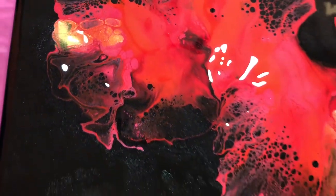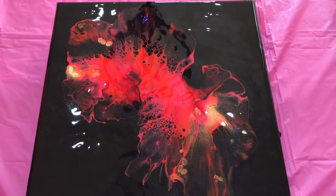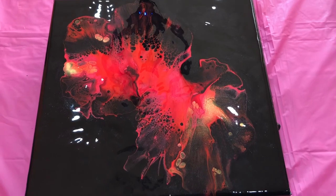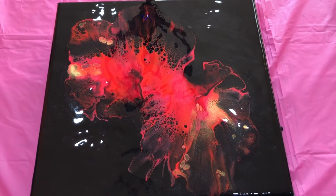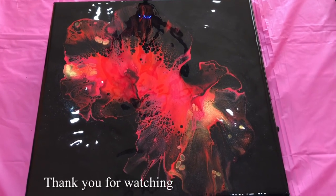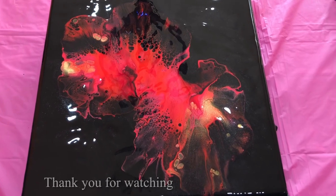I hope you like how this turned out. If you like this video please give me a thumbs up and consider subscribing to my channel — your support is greatly appreciated. That's it for today, I'll see you in my next video. Take care, bye bye, happy pouring!